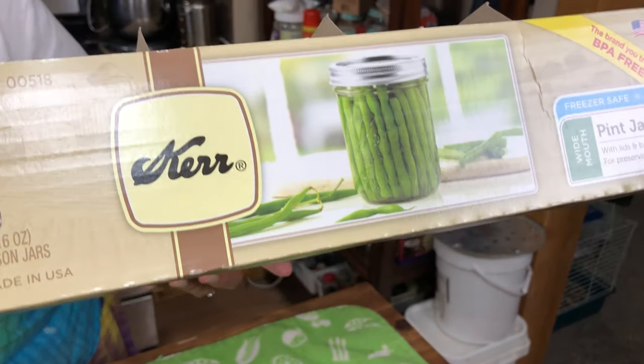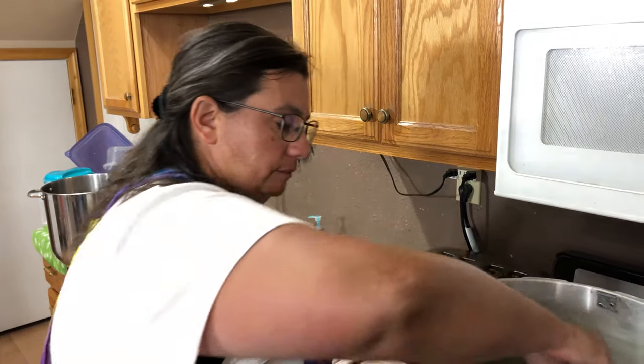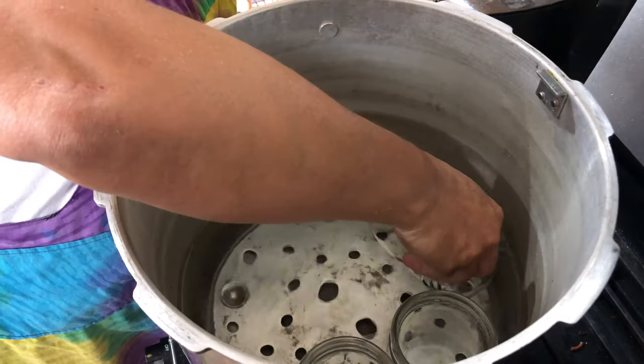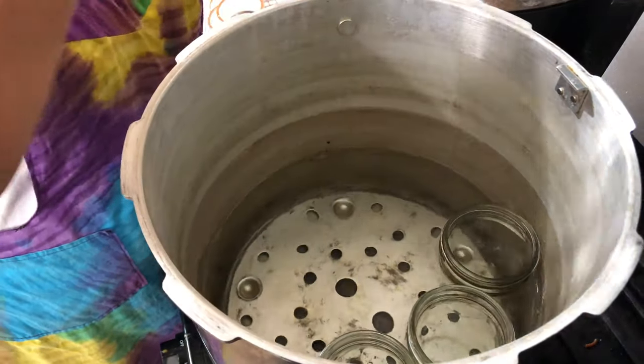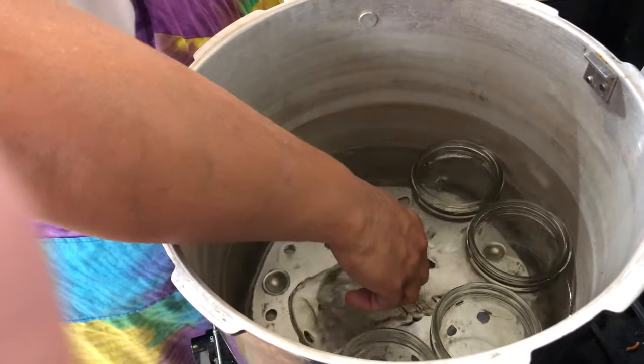Today we're actually using the Kerr jars. One important tip: you have to start with warm water, because if the water is boiling hot and you put a cold jar in there, it's going to shatter and somebody could get hurt. So warm water, cold jar, then bring it up to boiling. The water is going to need to be above the jars, so I will have to add some water.